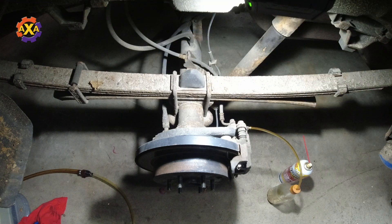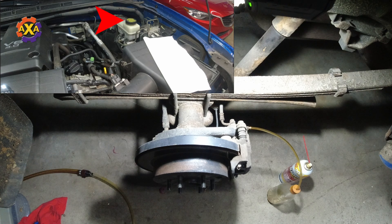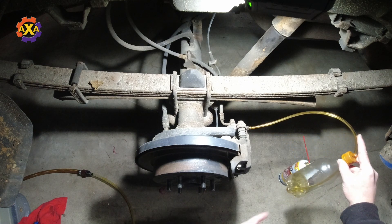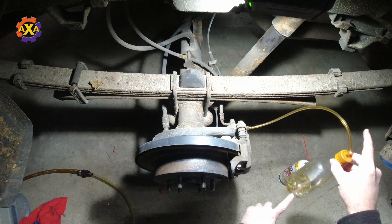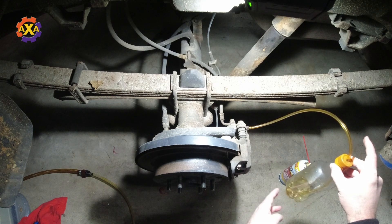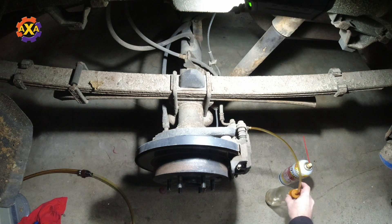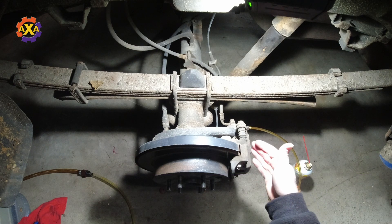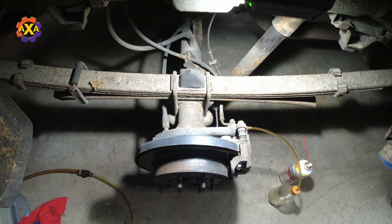Now I'm going to show you how to do the two-person system. I have the reservoir closed because if you try this with the reservoir cap off, you'll spray brake fluid all over the engine bay. I have a bottle filled with a little bit of brake fluid and a hose leading down to it — this way you won't pull air back up into the system. I have somebody inside the truck who's going to press on the brake pedal, which will pressurize the brakes and force fluid into the bottle.